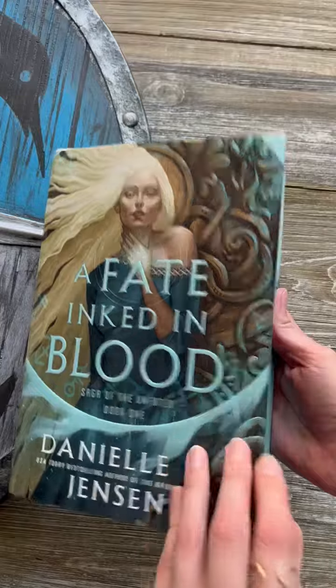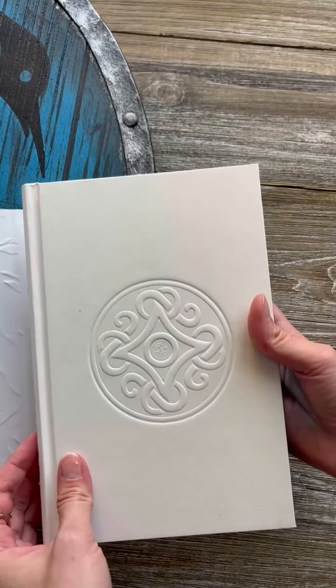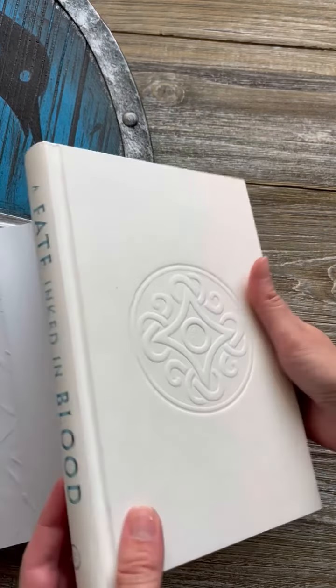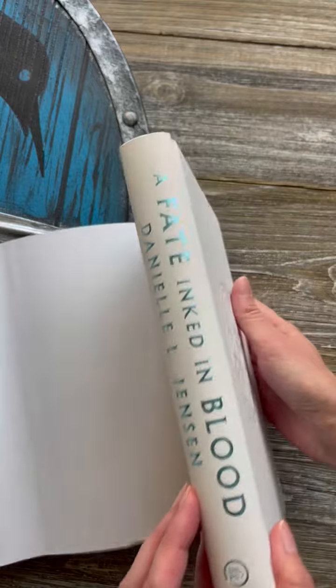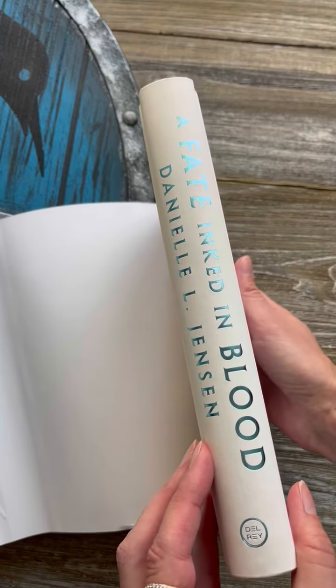And then when we go underneath the jacket, you can see this really luxe stamp on the case that they've done. It's just absolutely beautiful and really captures the story. And then we go onto the spine — you can see the blue foiling that they did on the case itself.